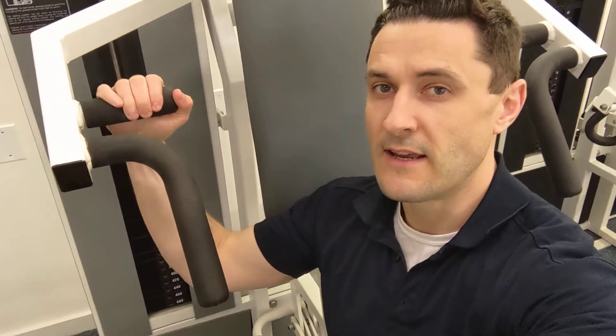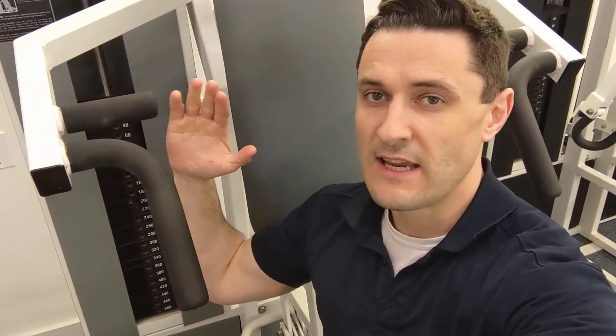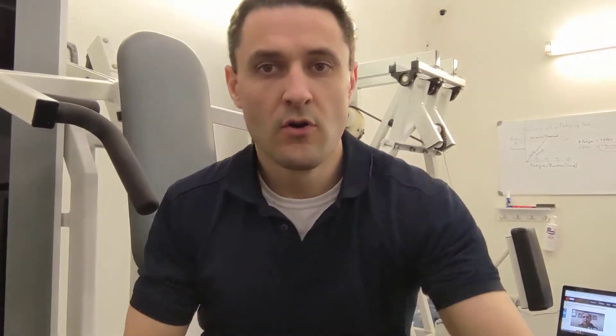The handles I always use are these right here — notice I'm not using the handles back there. We can get the same benefit without going into what we'd call extreme horizontal abduction. I don't feel any justification for that extreme range; I think this is a good compromise.